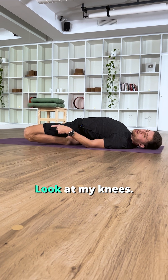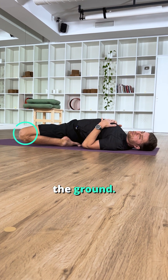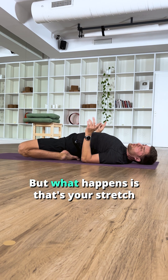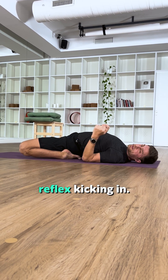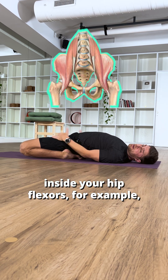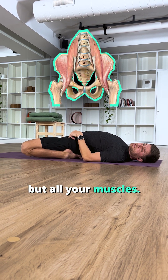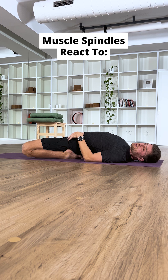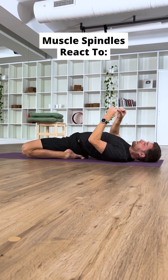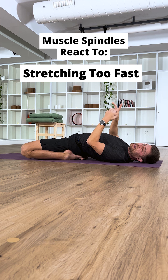I'd like you to notice what just happened. Look at my knees. See how they floated up off the ground? It's not actually a flexibility thing — I can get my knees to the ground. But what happens is that's your stretch reflex kicking in. Your stretch reflex is a safety mechanism inside your body, inside your hip flexors for example, but all your muscles. There's something called a muscle spindle. It's a sensory organ, and it's looking for sensations of too far or too fast, looking for threats.